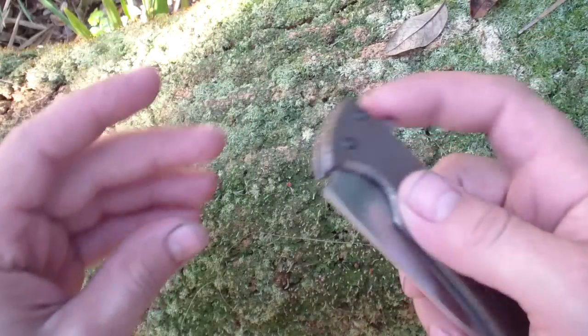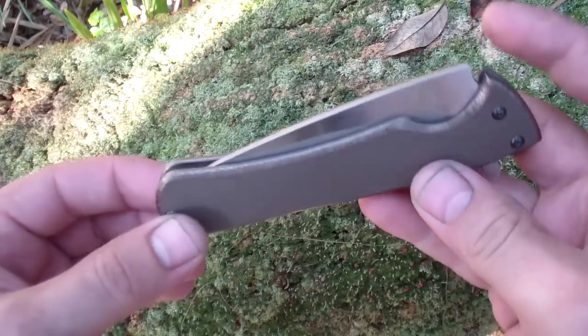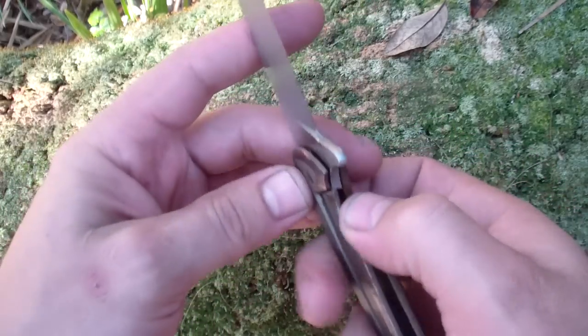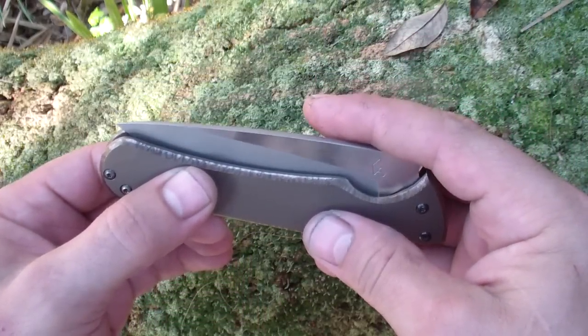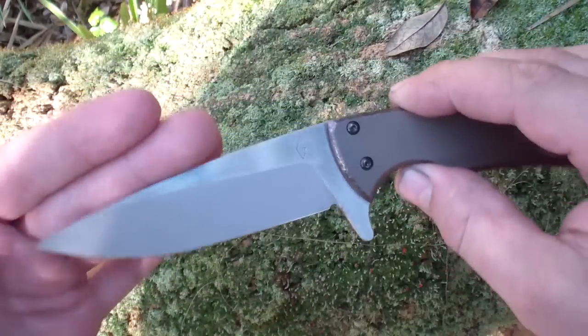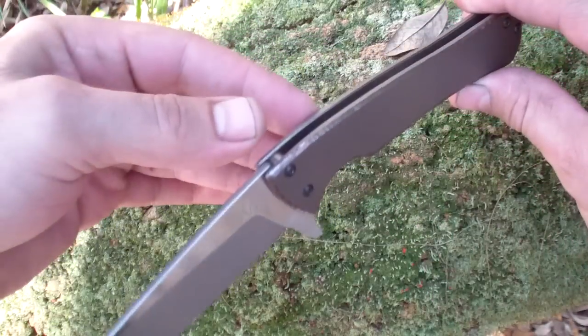Pretty nice action, perfectly centered, rocks to a little lock-up. I like it — it's not even worn in yet perfectly, it's nice and smooth. It has bearings, ABL, nice and strong detent, just kind of elegant looking, again with a little bit of touch on those edges.